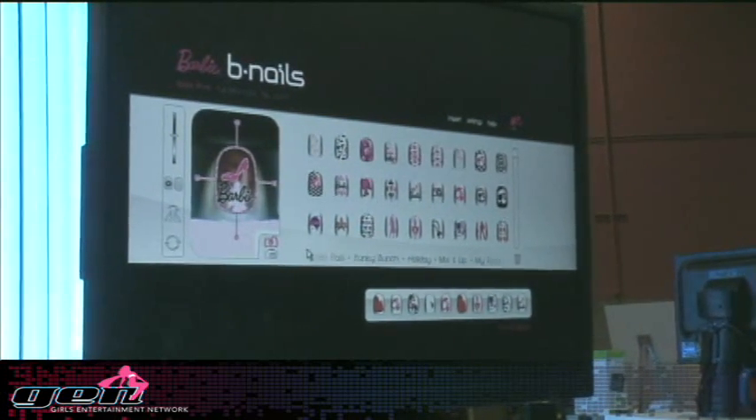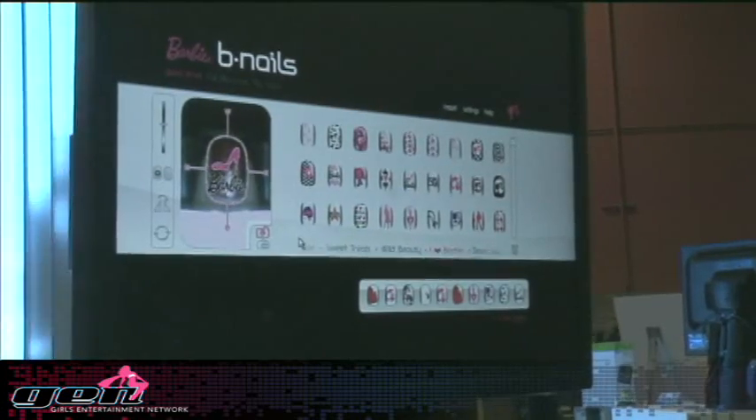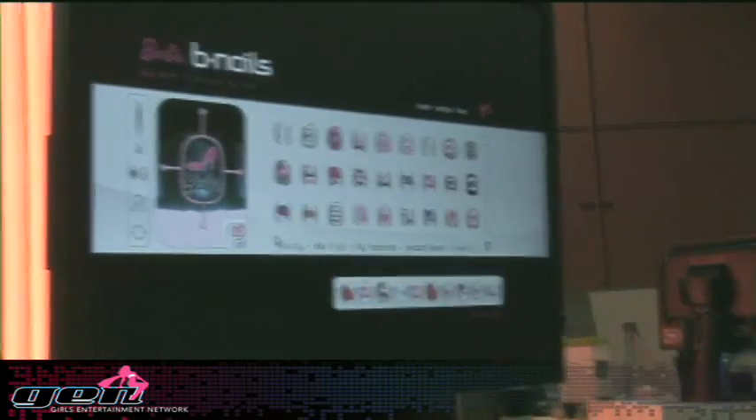And then we'll print. And in seconds, it's done. Now push your finger down and come on out. Oh, there it is! I'm instantly beautiful.